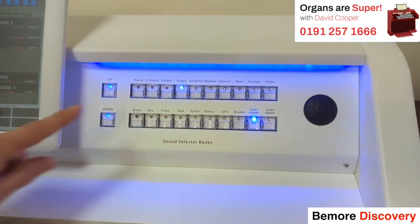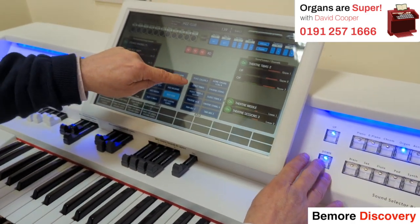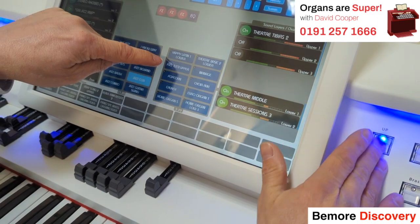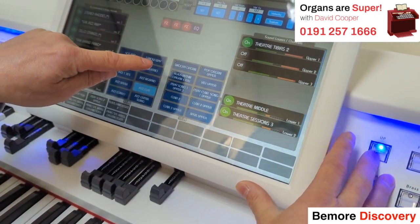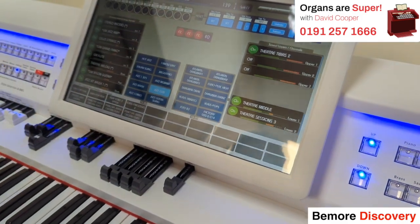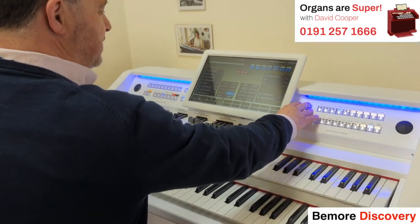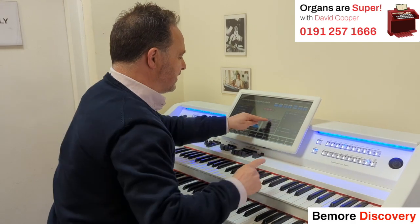So with organ selected, we've got these up and down buttons that can take us through all of the organ options. There are 29 pages of 10, so 290 organ setups that we can use for our bass pedals, our lower keyboard, and our upper keyboard. Let's see what we've got selected at the moment and go back to the theatre sounds.